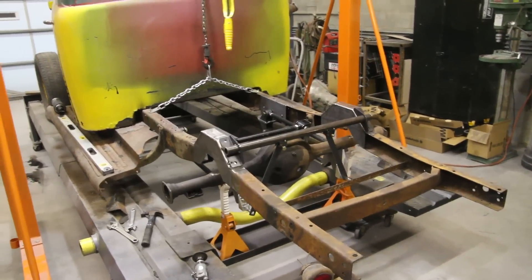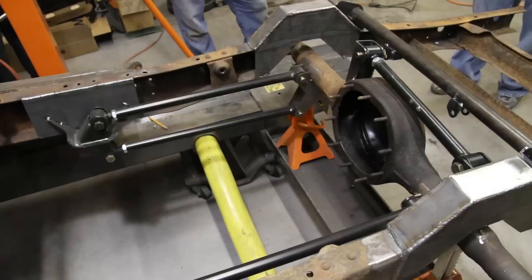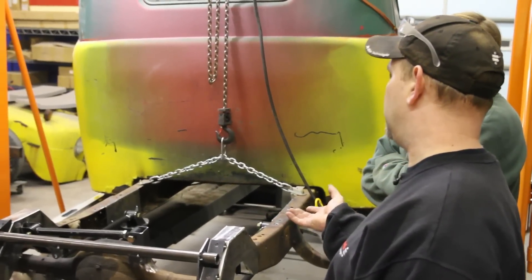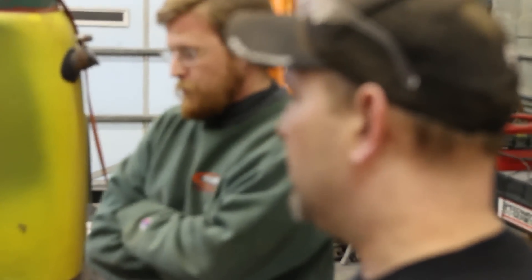Some of the benefits of a four-link is rear end control. You won't have axle wrap — you get axle wrap with leaf springs, but not with a four-link. You get better pinion control. And since you're welding in the suspension, you can put it where you want it.